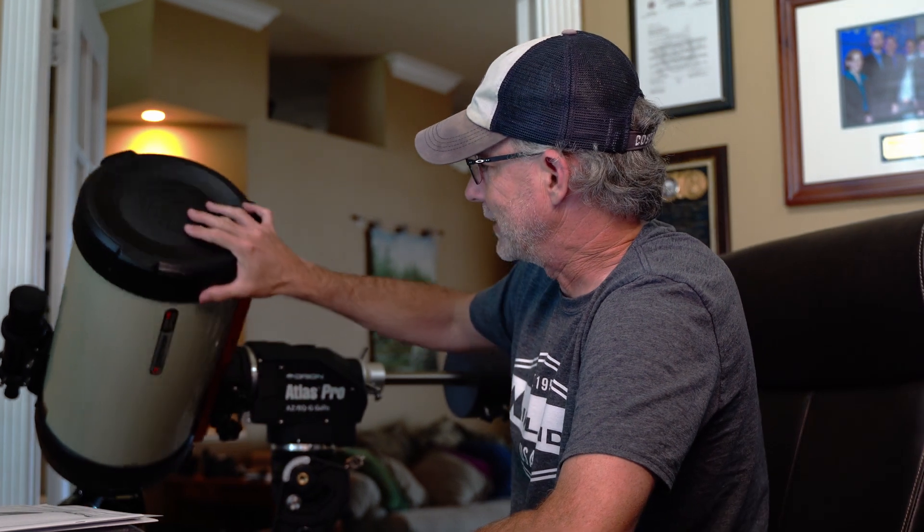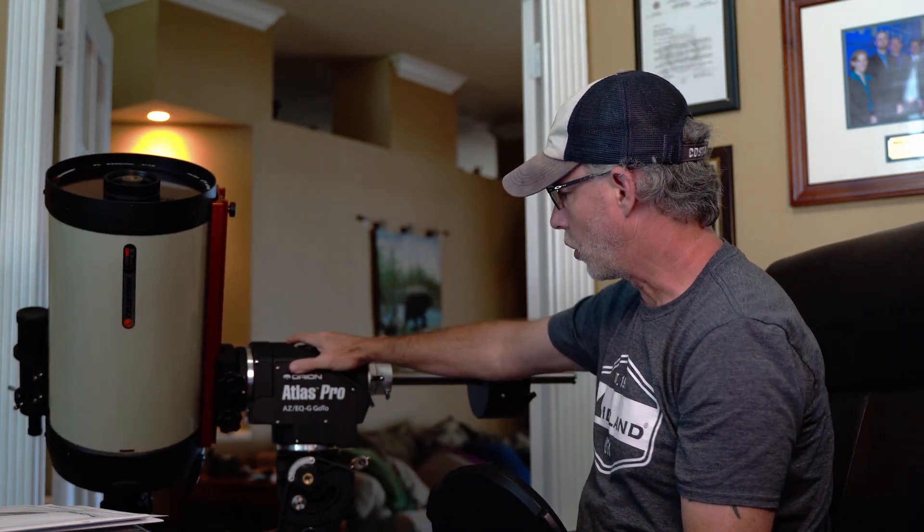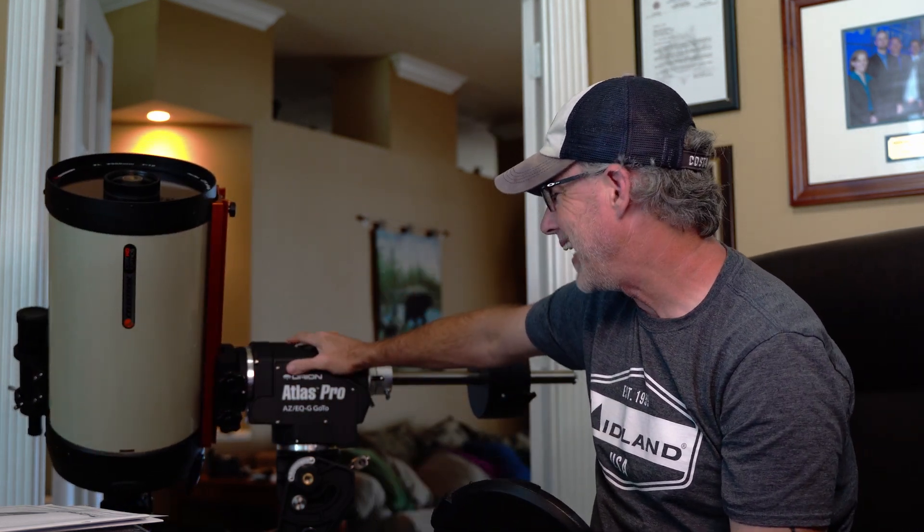Hey everyone, CPO here. In this video I'm going to be showing off my new addition to the family. This is a Celestron Edge HD 9.25 inch SCT telescope. You can look at it with all of its glory right here. Pretty excited about that. And it is on an Orion Atlas Pro AZ-EQ-G mount.